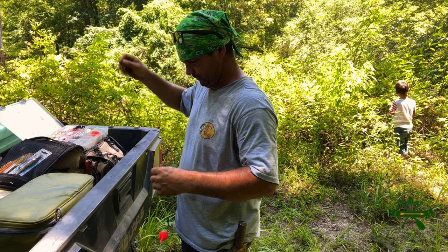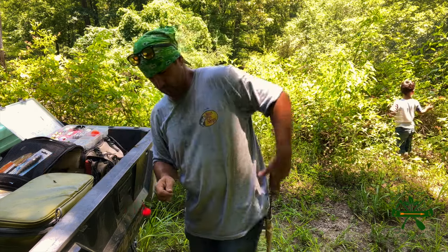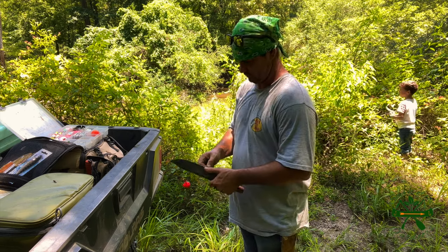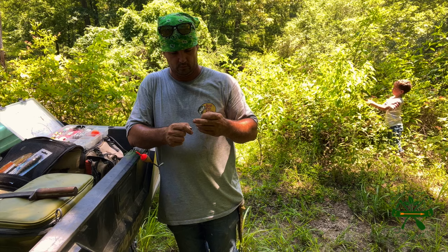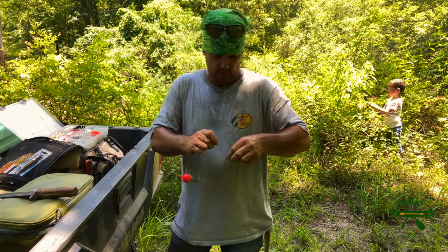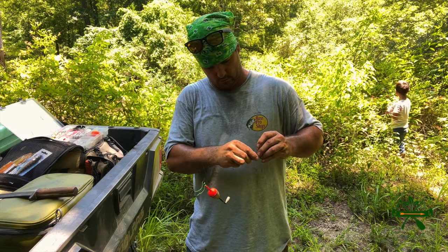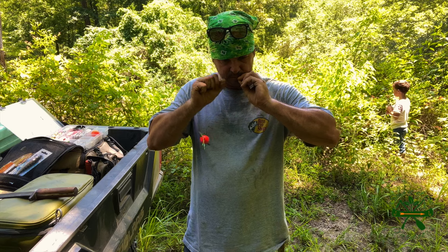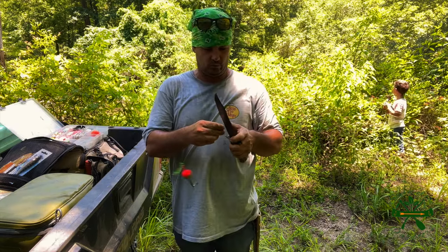I tell you what I better do — I better cut me a piece of this line right here for a leader while I'm thinking about it. I'll lay that down now. Otherwise I'll have to dig my tackle box and get a whole other piece of line out. So I'm going to put this swivel, and then I'm going to put about 6 to 8, maybe 10 inches of leader under my slip cork.